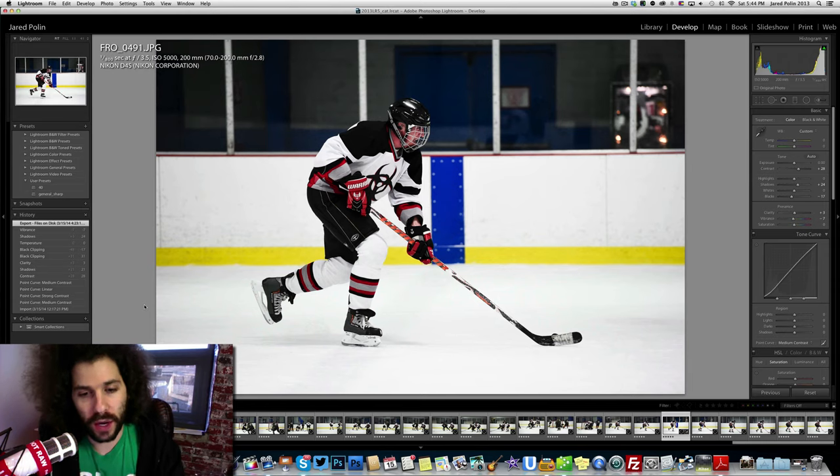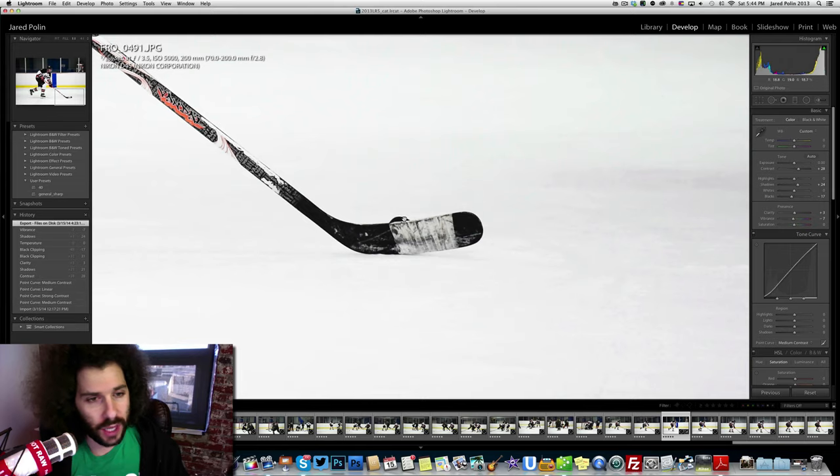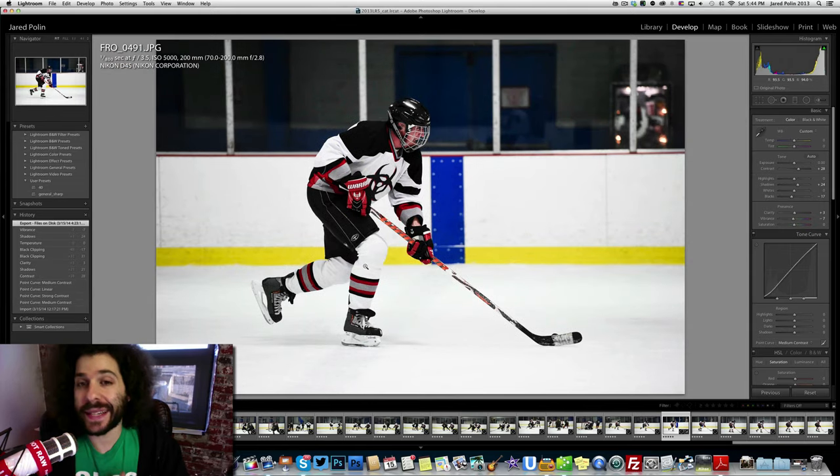I love where the player is. You have almost the same amount of room on the left as on the right. The subject isn't right in the middle, but the stick extends him out there. What's important in sports is that you have the puck — the object that is the purpose of the game. The puck is right there on the other side of the stick. I didn't cut off any limbs, and his eyes are forward as he's skating down the ice.